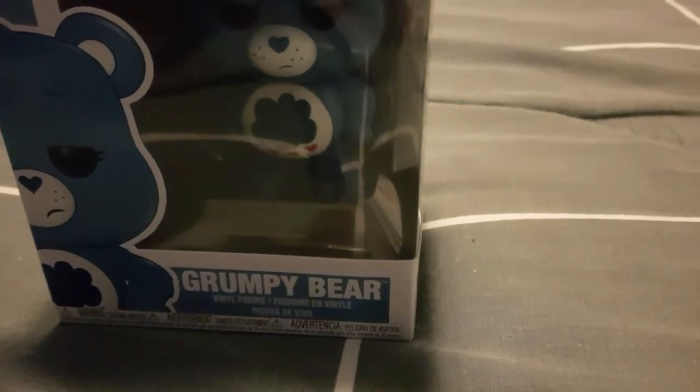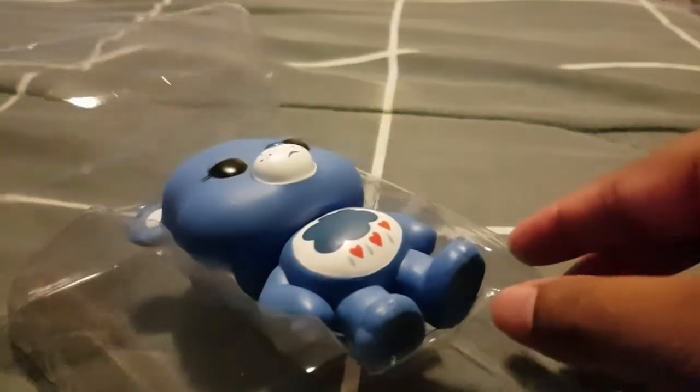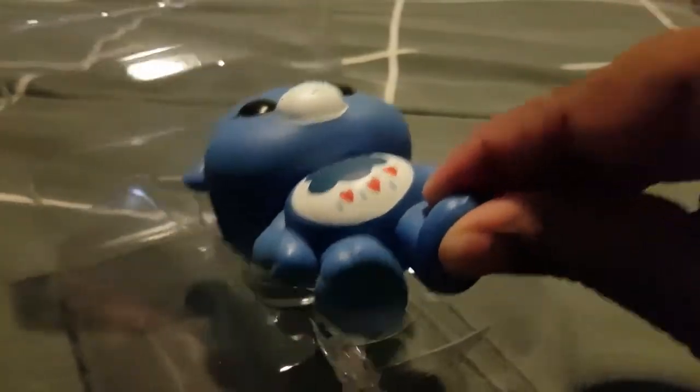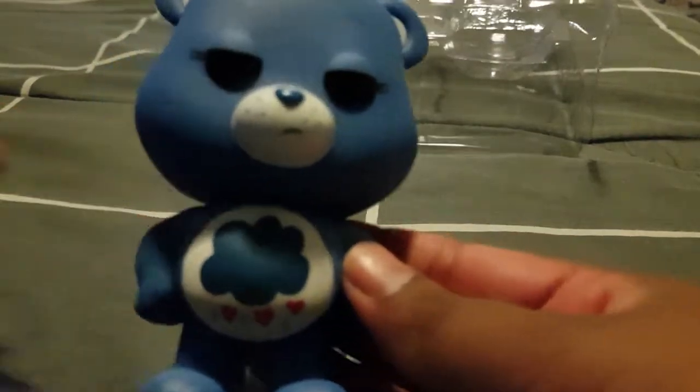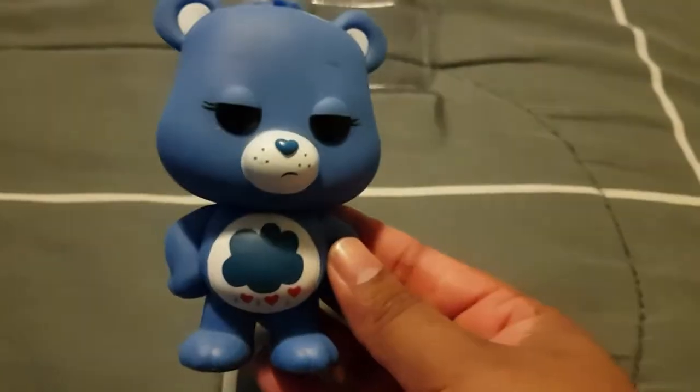So we will start with Grumpy Bear and I will take him out of the packaging. I picked these up — I had these on pre-order at my local EB Games Australia. I thought these looked pretty cool when they first were announced, so I wanted to get them.